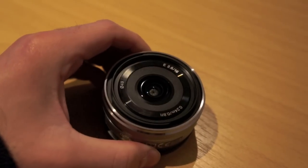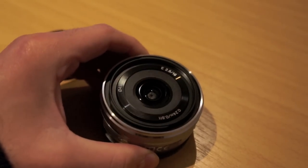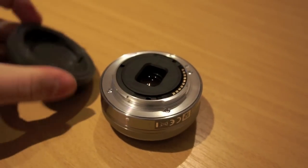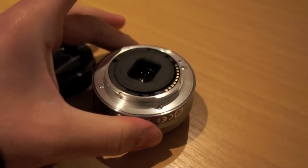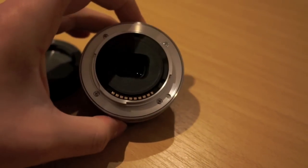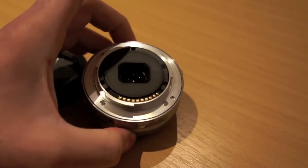You can just make out the aperture is closed in its off state. Here's the rear cap removed. You can see the electronic contacts at the bottom for the mounting system and the lens.